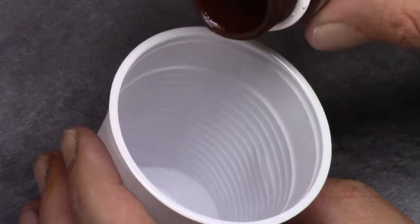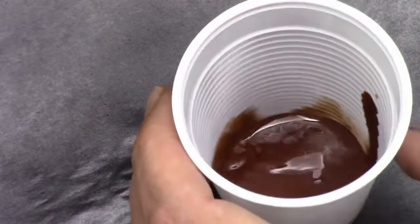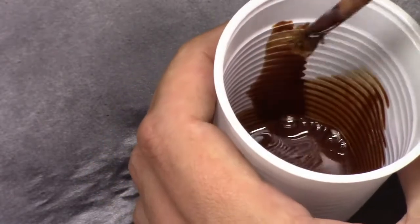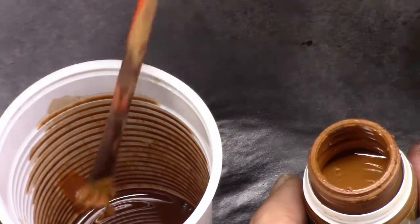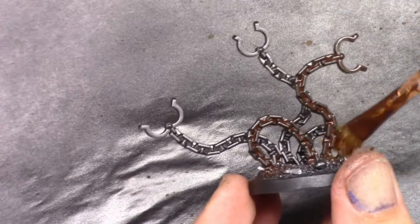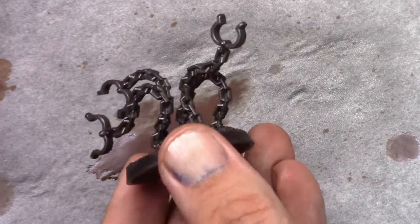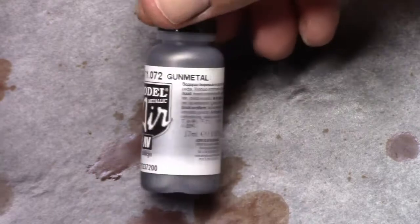I then went ahead and made use of white spirit and mixed in rust pigments, as you can see here. At first I mixed in rust until I was happy with it, then I added a little bit of light rust to make it a tiny bit more orange. Once dried this comes out better in effect. I then applied this — and I've said this before, but do this in a well ventilated room. Once dried, this is the effect you get: nice rust in the recesses.